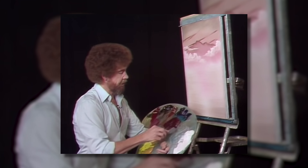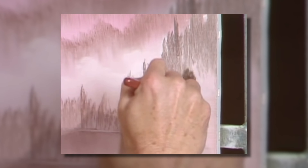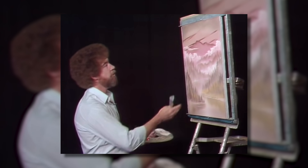A huge portion of this painting is just creating rows and rows and layers and layers of distant trees, and this is really easy for any new painter to do. Just start with your mixture of brown that Bob shows you how to make and add white into it, then start building your tree layers. Each layer that gets closer to us, just remember to add a little more brown to make it darker. This creates the illusion of more depth, and it's the easiest way to build strong depth and perspective in your painting.